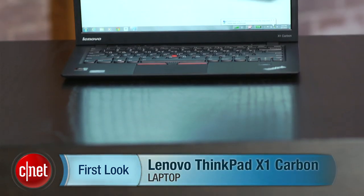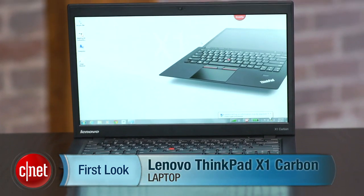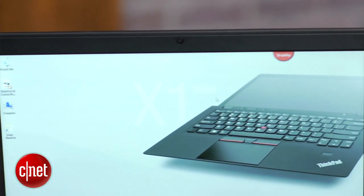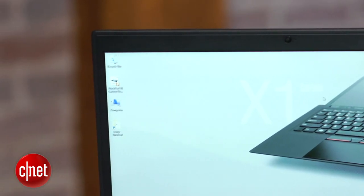I'm Dan Ackerman, and we are here taking a look at the brand new Lenovo ThinkPad X1 Carbon. About a year ago, we saw a ThinkPad X1 — a laptop designed to compete with the MacBook Air and a handful of other really super thin 13-inch laptops, while also appealing to business users. That system was perfectly nice, but it wasn't really as thin or as slick as a MacBook Air. It didn't really stand out from the crowd too much.